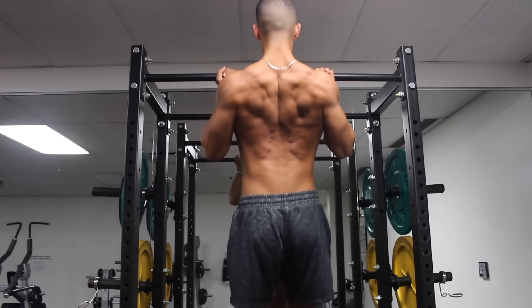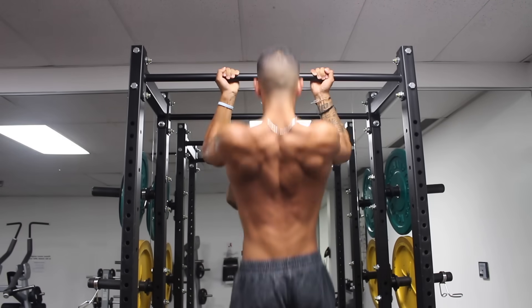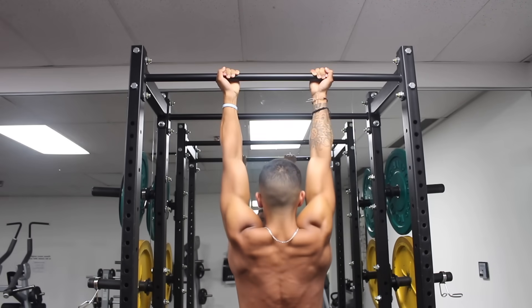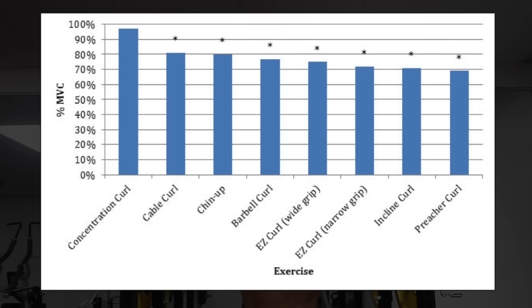You may be wondering what chin-ups are doing in an arm routine, but in my opinion they are one of the best exercises to grow your biceps, and scientific literature seems to agree. A 2014 study by the American Council on Exercise compared EMG activation of the biceps with seven different exercises. As you can see in the graph, the chin-up was tied for second for bicep activation and managed to outperform traditional bicep exercises like the barbell curl or EZ curl.